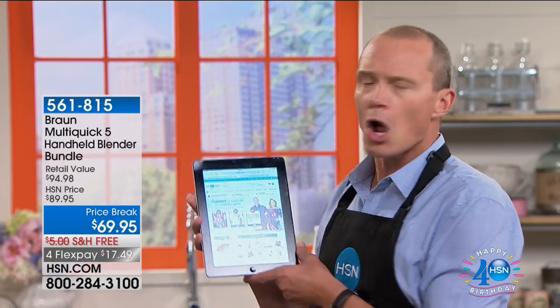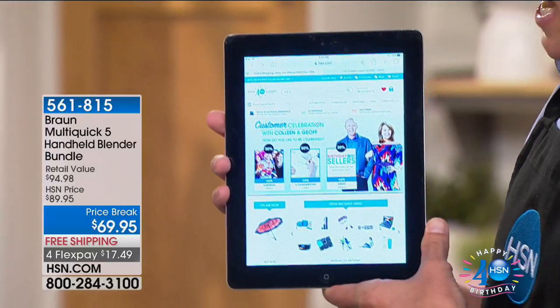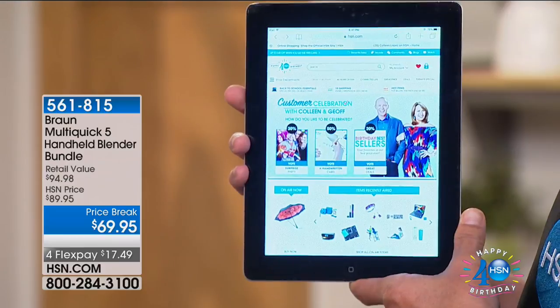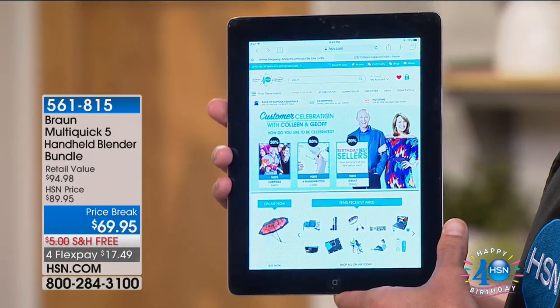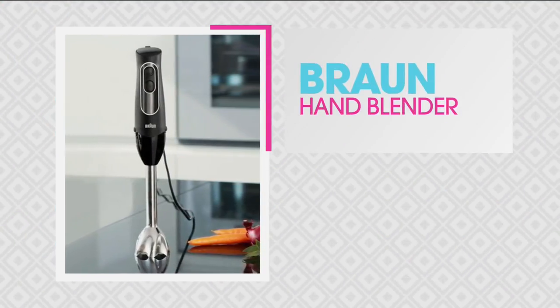Good day everyone, welcome back to HSN. My name is Jeff Cowan. We're celebrating you, the customer. There are a lot of you on the phones right now for that amazing umbrella. We've got an awesome interactive day — right now on hsn.com you can go in and vote as to how you'd normally like to celebrate, whether it be a surprise party, a handwritten note, or great deals.